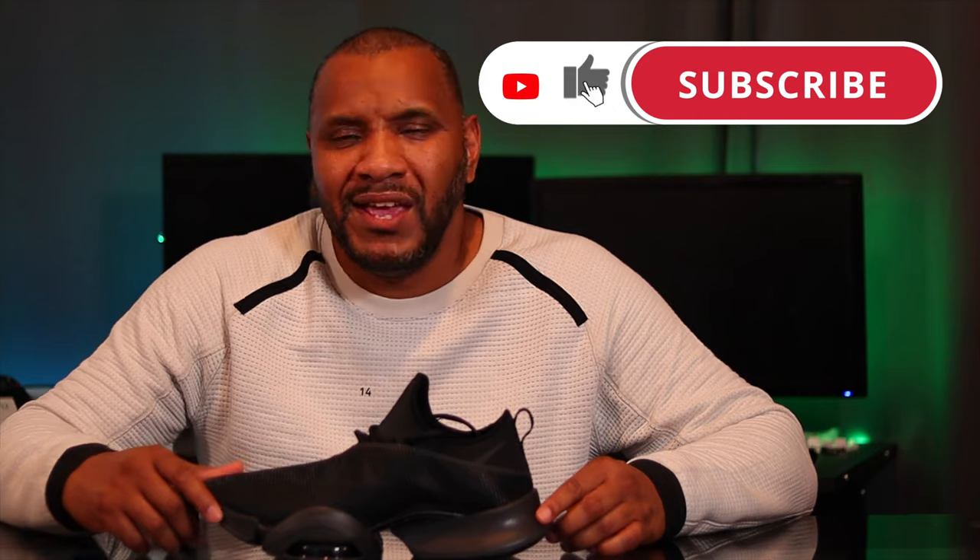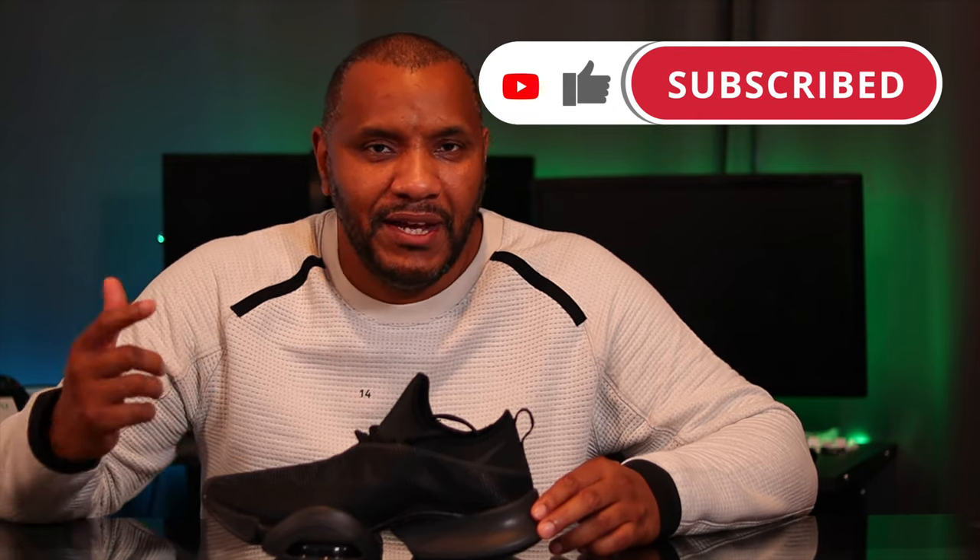If you're new to the channel, please like, subscribe and hit the notification bell. If you've already subscribed, please hit that like button and the notification bell. So let's get into this. This is the Air Zoom Super Rep. It's a HIIT designed trainer — high-intensity workouts — designed to deal with things from spinning to aerobics to circuit training, etc. The whole design is to take the impact of all that kind of movement and lock your feet in.